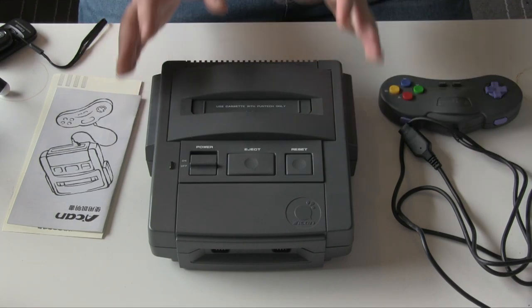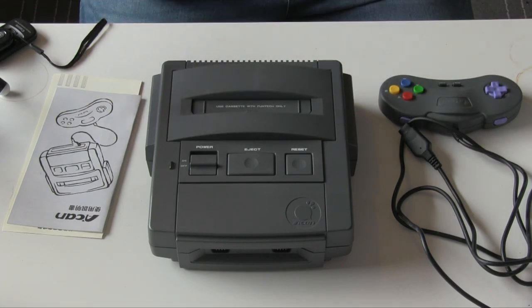This is a Taiwanese-made machine. It was released exclusively in Taiwan in 1995, by Funtek, or the Dunhuang Technology Company. One of the big things with this is that people are constantly playing it off as being a Super Nintendo ripoff — and it's not.